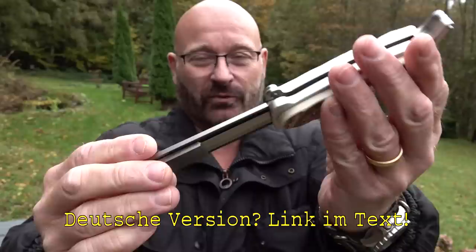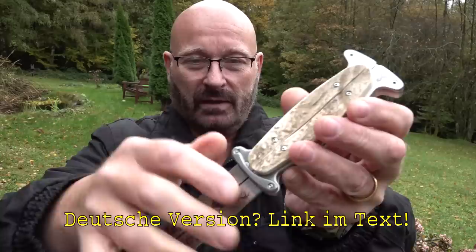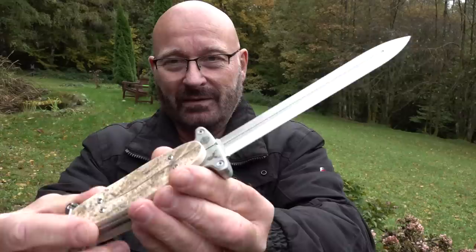Hello and welcome to the Slingshot Channel. Today I have something really special for you: the first professionally made prototype of my Taschenhirschfänger, which means Pocket Deer Catcher. It's a pantographic knife — a folding knife with a really long double-edged blade. Beautifully made and really, really badass. Let me show you its features.